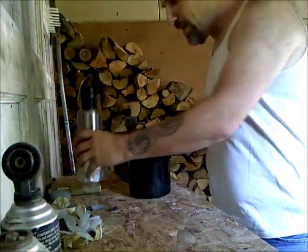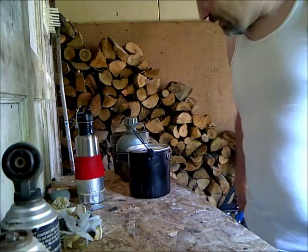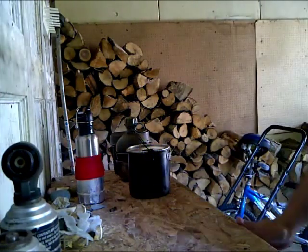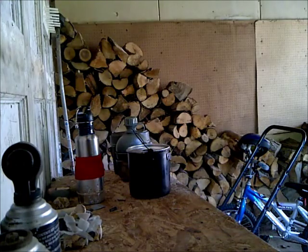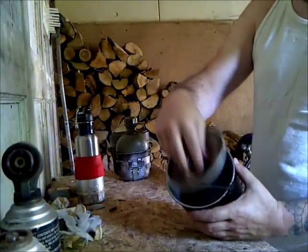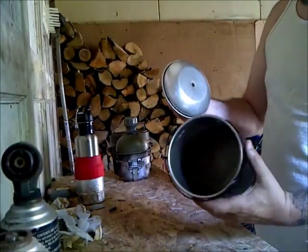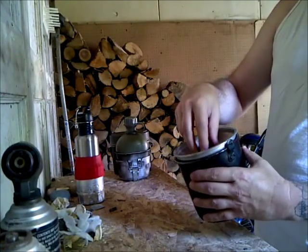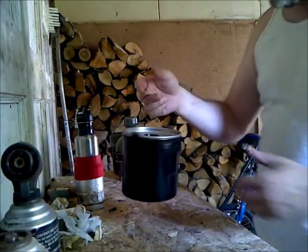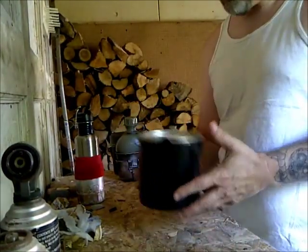I wanted to discuss something that is rather important, so I figured I would do a video. This is one of the pots I take with me — I hang this over the fire, put it in the fire and such. This is a good campfire pot I bring on certain occasions. I used to use it all the time.